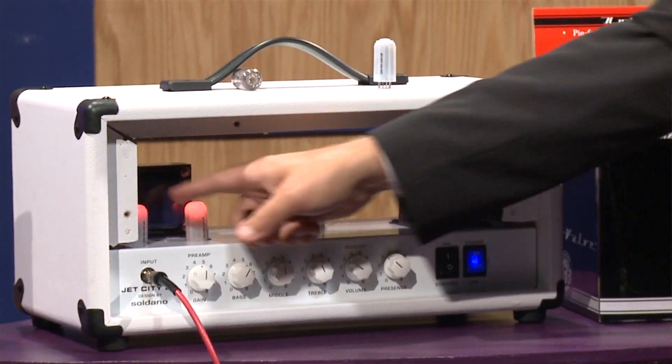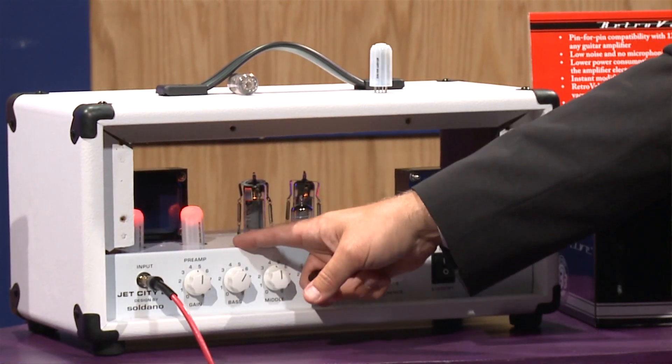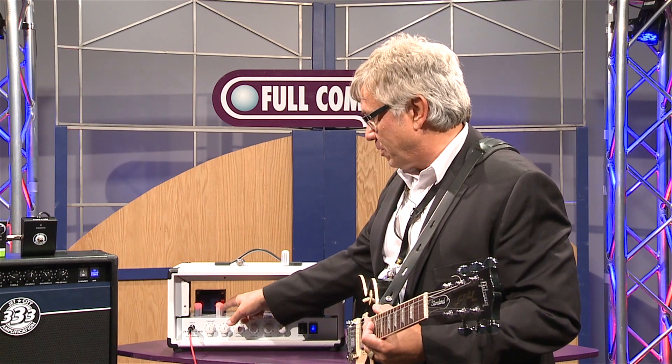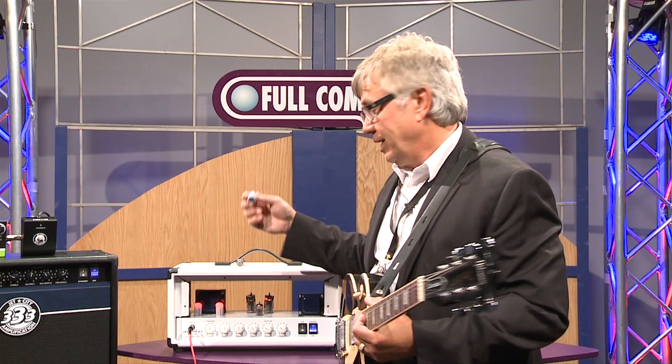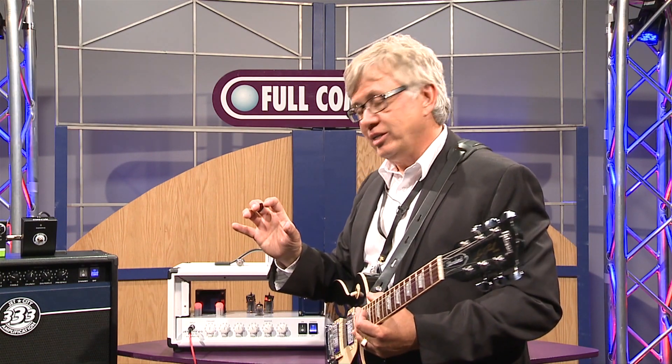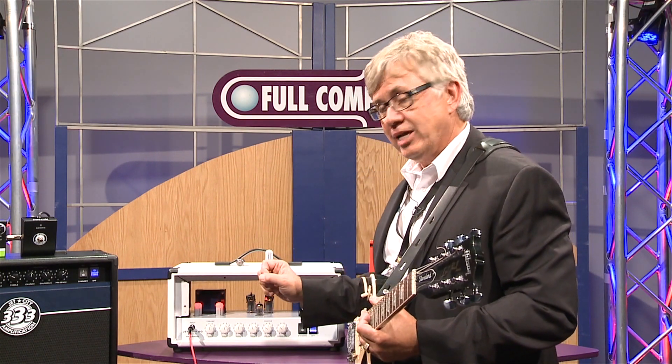Now there are actually three different colors. You can see that the two I have in the amplifier — one is amber, there's a red one, and this is a blue one. The differences are that they give a little bit different gain structure on each of these in the preamp section.